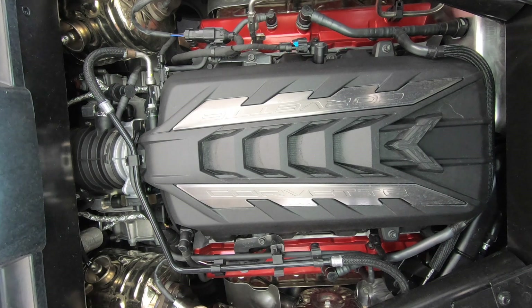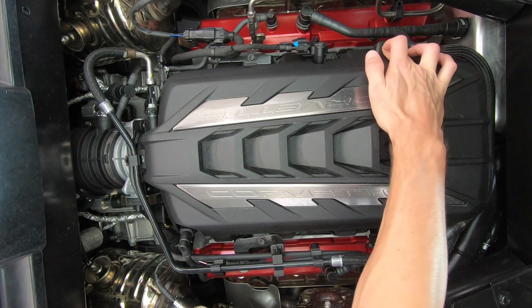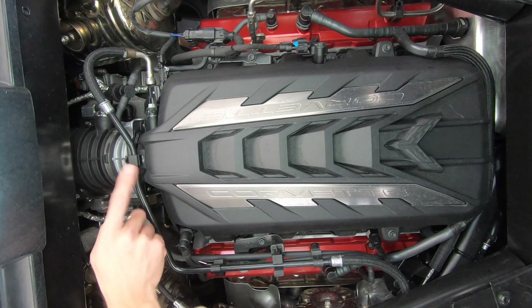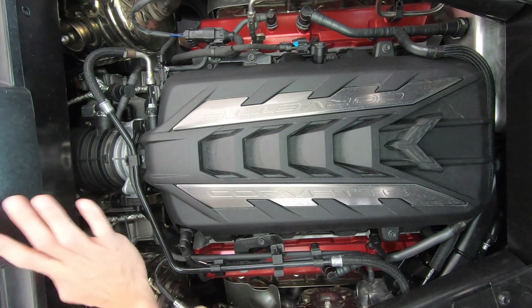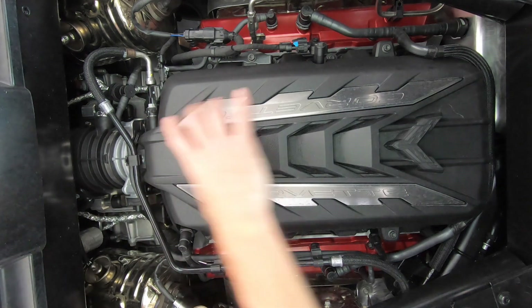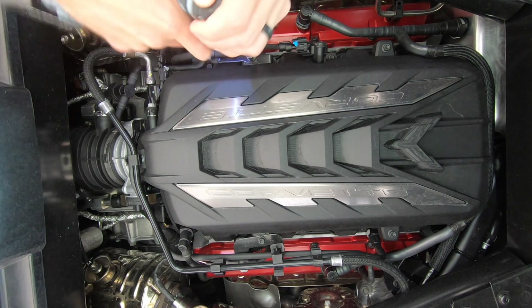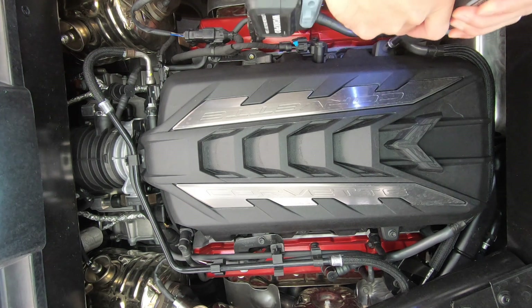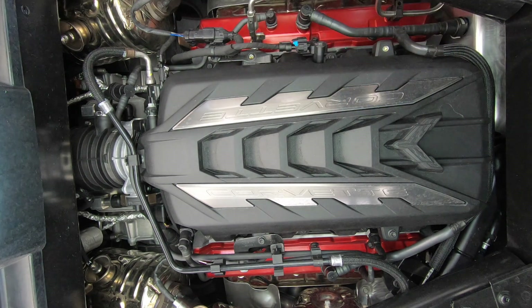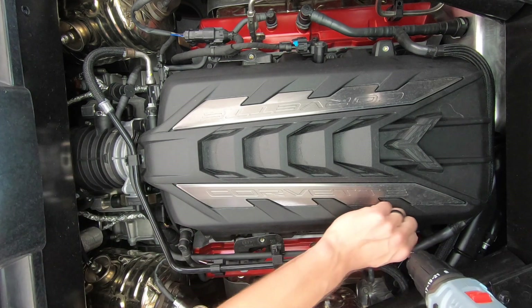Taking a quick peek, it looks like there are four bolts, and then there's a line coming over the top of the engine cover which we'll have to take off. It does look like we're dealing with some 10 millimeter bolts — one, two, three, and four.